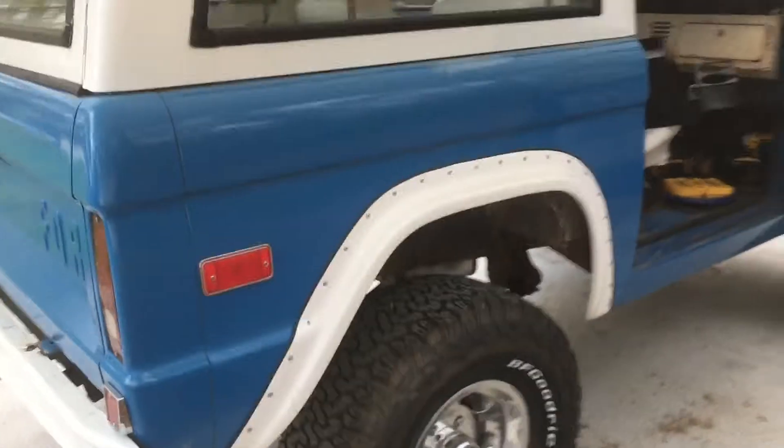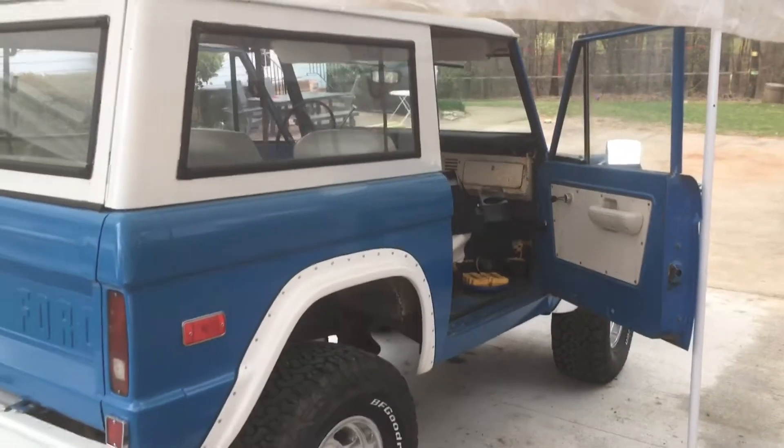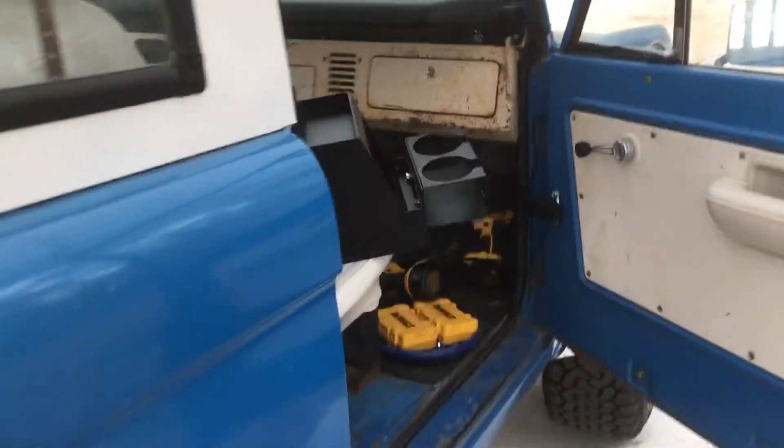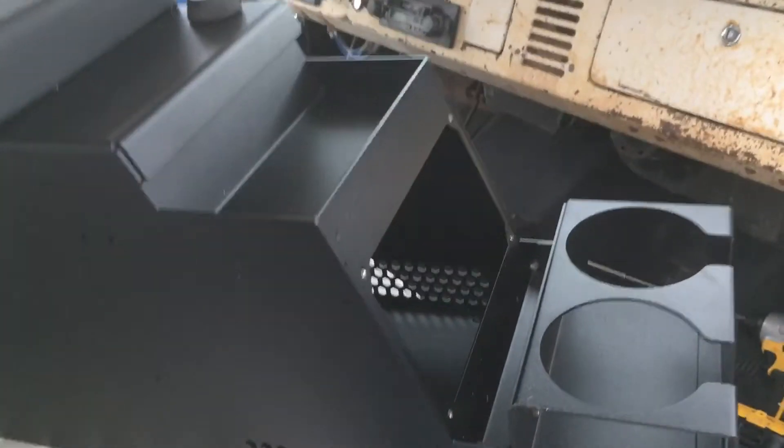I was thinking it would just bolt right in, but that's not exactly the case. I'll just show you what I did — it may save you a couple trips to Lowe's.